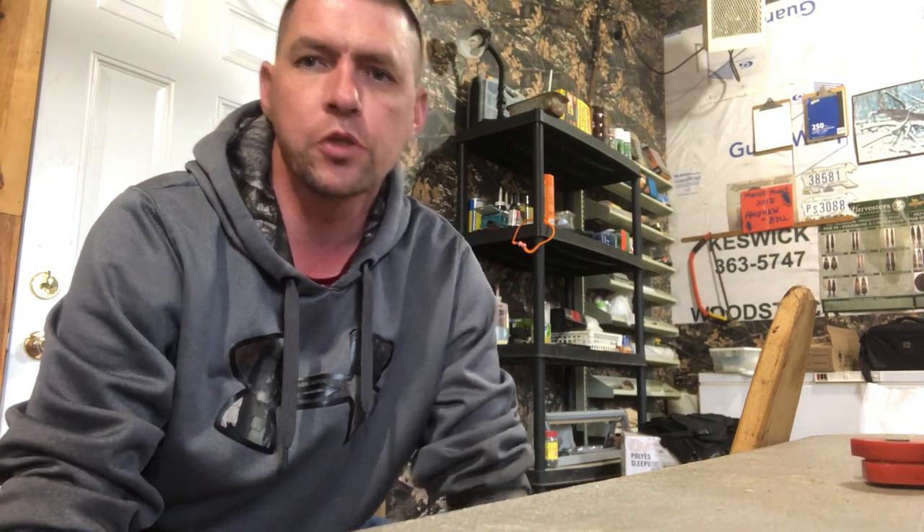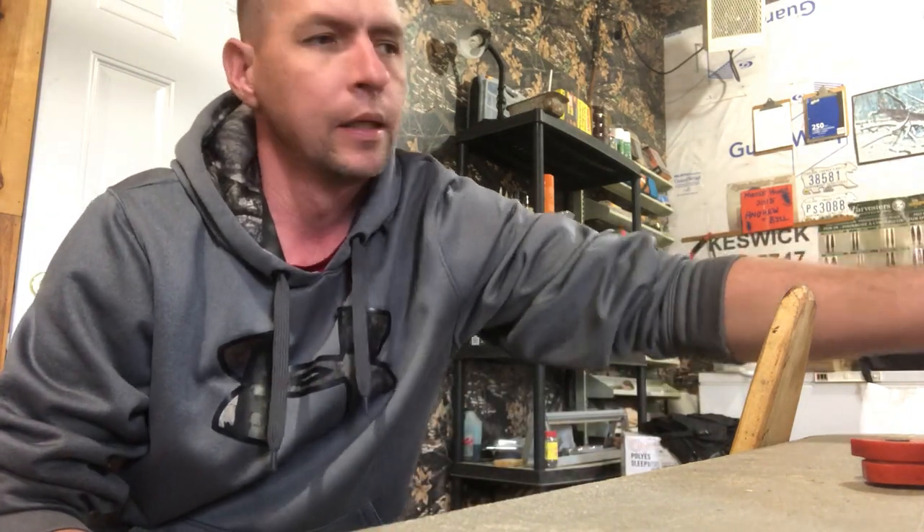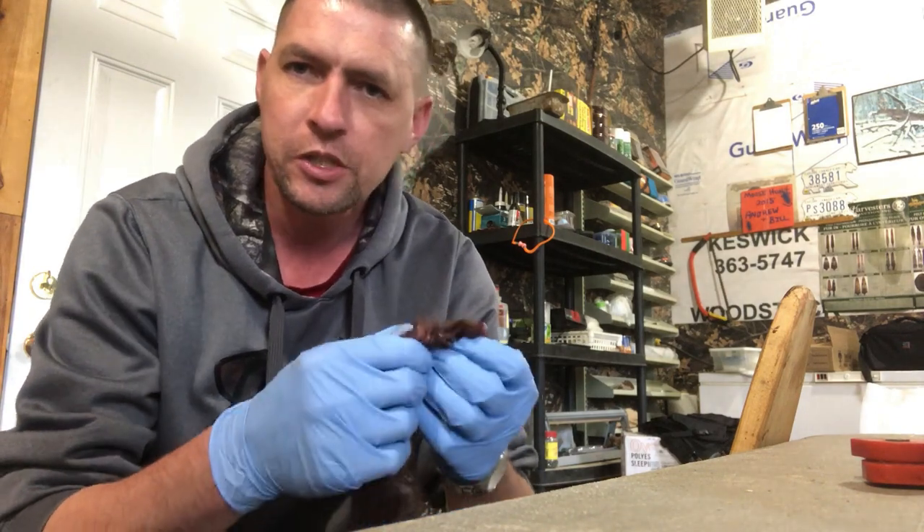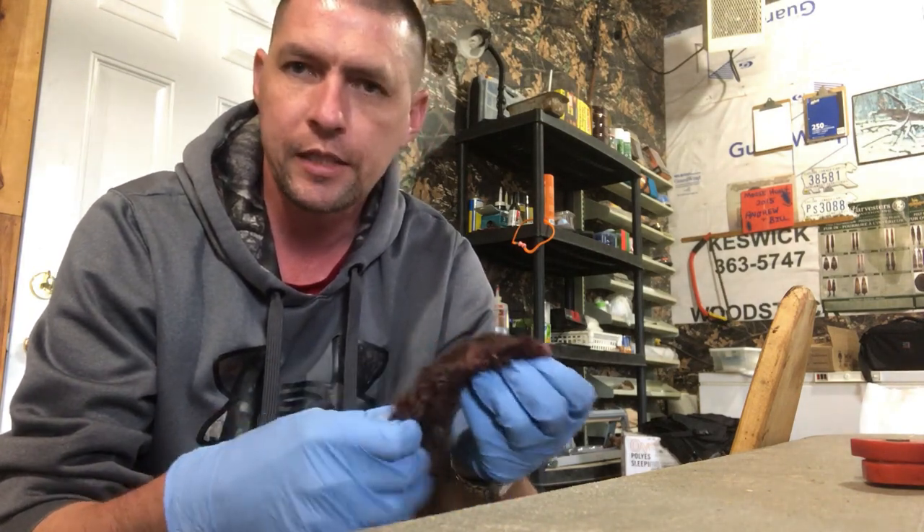Alright guys, the first step in this process if we're going to tan a mink is that we need to flesh it really well. I've got a mink here that was actually a road kill during season — a nice big buck mink. I just thought I would make a nice wall hanger for my brother's camp. It was picked up right near the end of season so it was nice and prime, but it was a little squished so the skinning was a little hard. There's a little blood up around the head, but I'll show you how to take care of all that too.